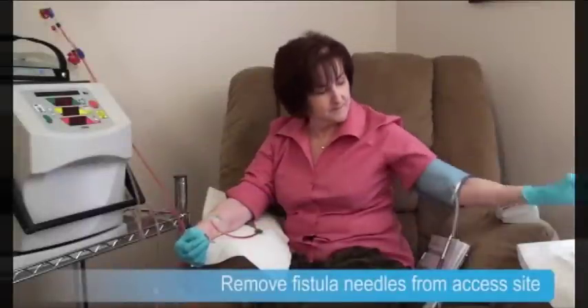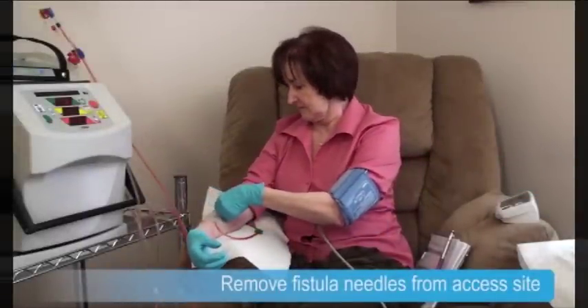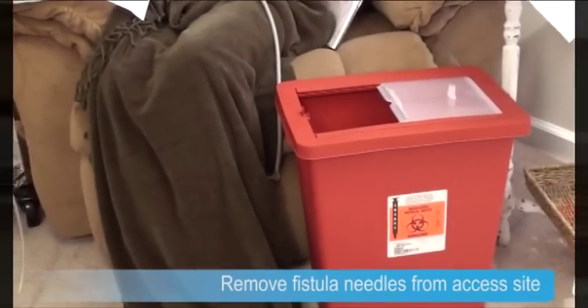She removes the fistula needles from her access site one at a time and cares for her access site. She also needs to make sure any sharps, like needles, are properly disposed of following her dialysis center's guidelines.